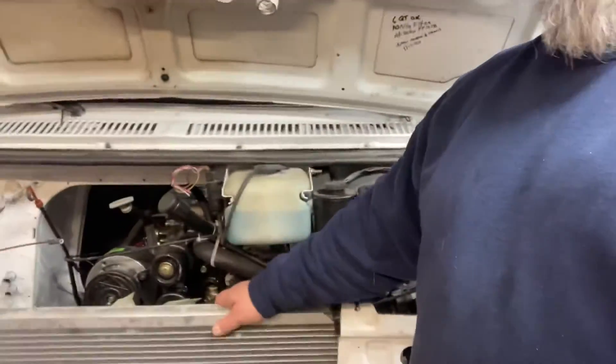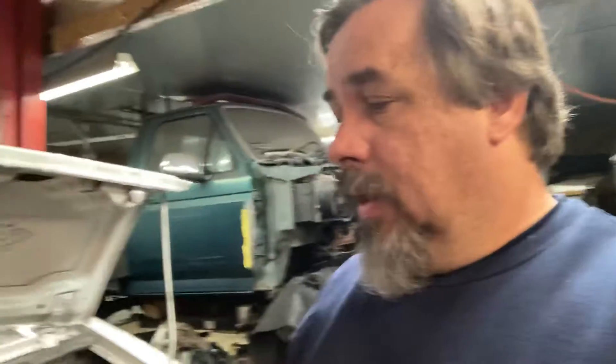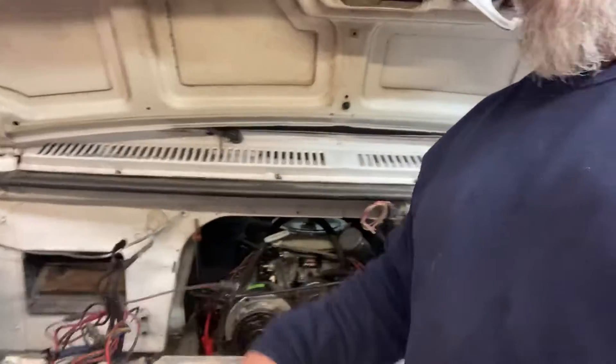The radiator is nice and mounted. He's got 30 feet of hose from the trans to the cooler — that's a big no-no. That's too much rubber. That's a fire waiting to happen. You can't have that much rubber hose from the trans to the cooler.